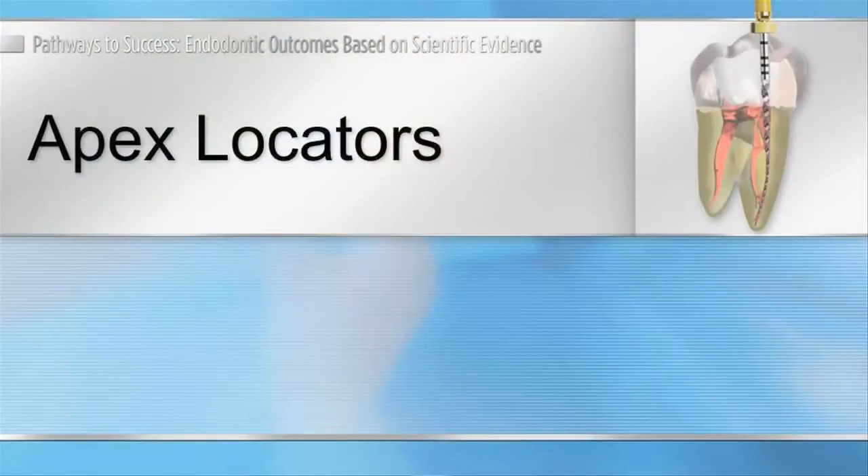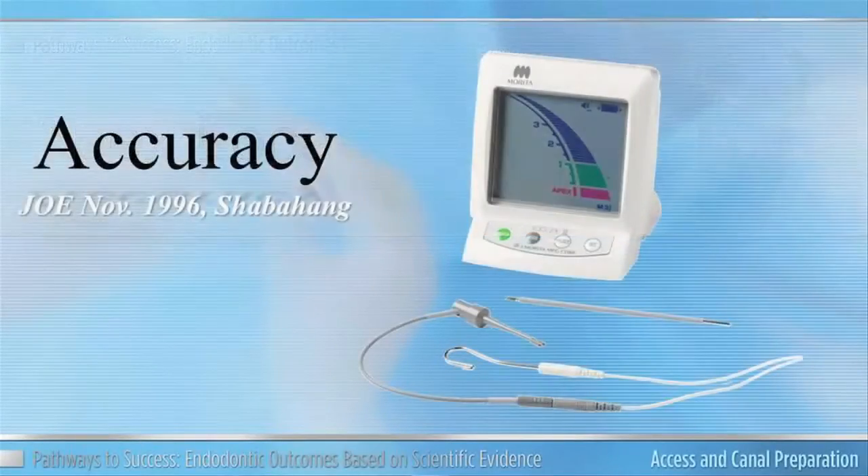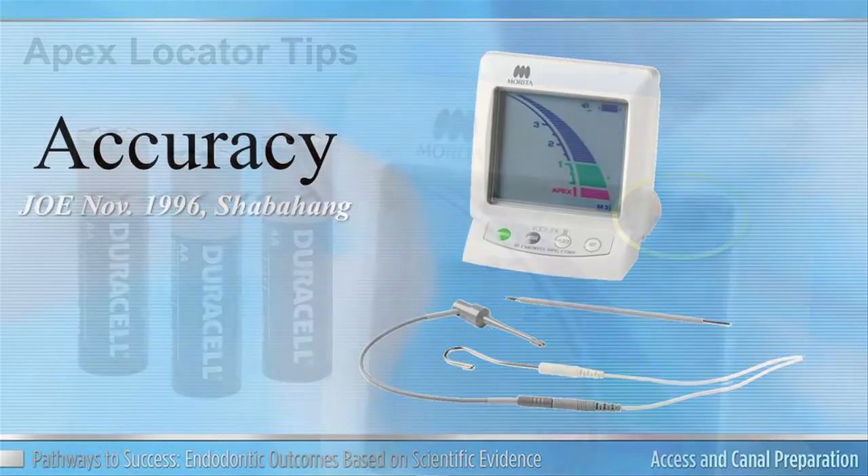The apex locator back in 1996 was shown to be 96% accurate by a research study done by Shabahang. One thing I want to do today is review some simple tips that can increase your accuracy and ease of use with the apex locator.